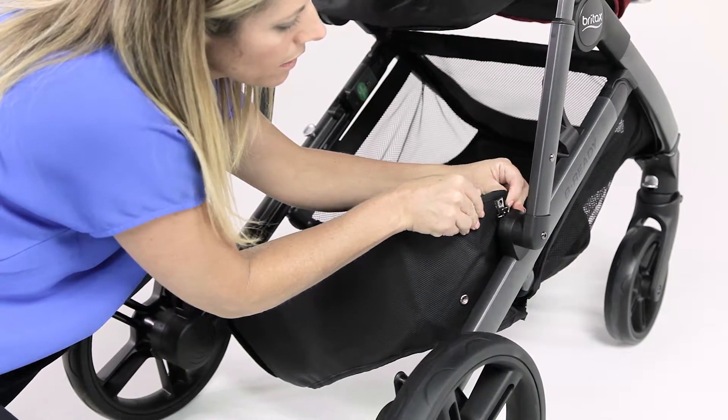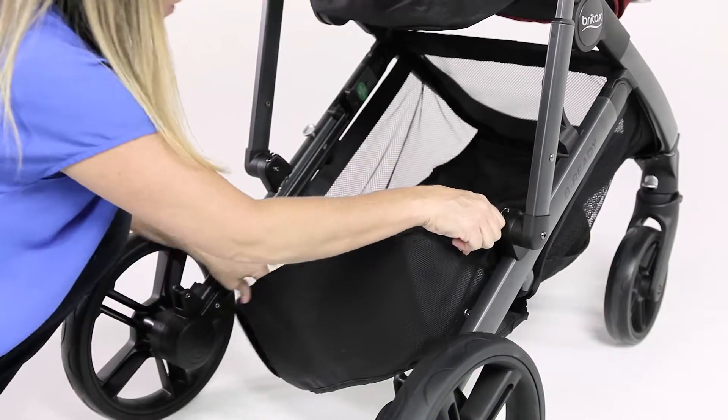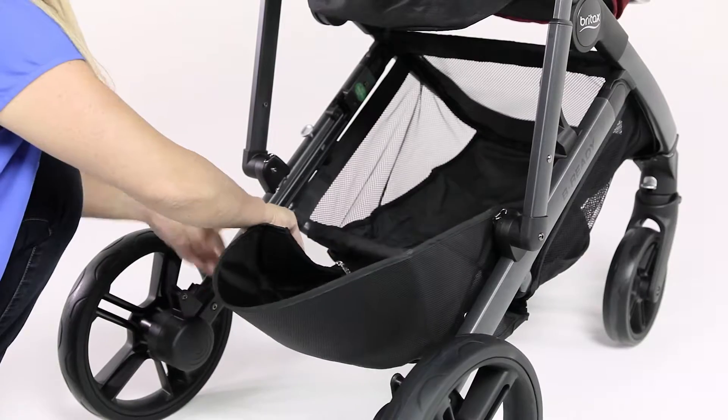Slide the hook on each side of the storage basket into the slots on the stroller frame near the rear wheels.